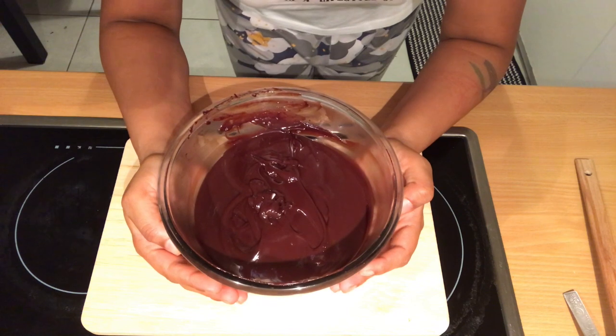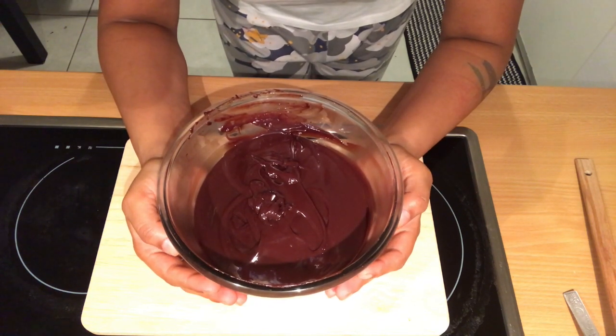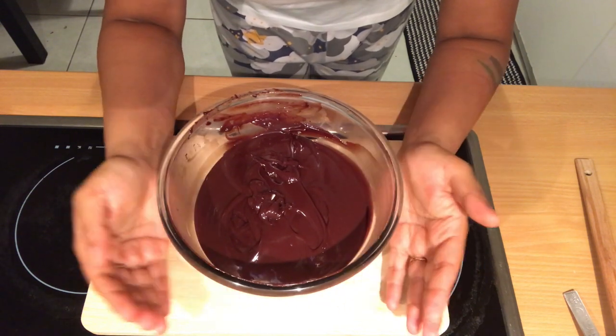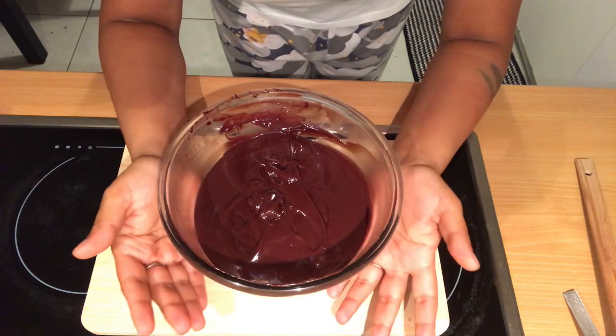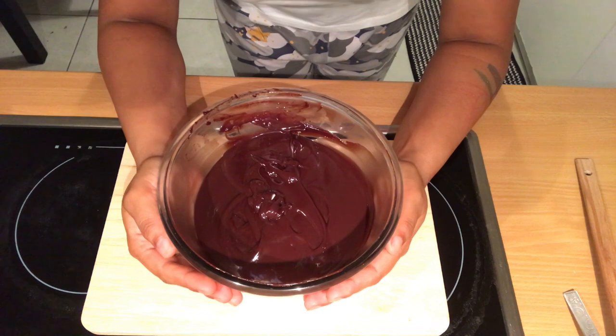You can also use it as-is for glazing your cake, or when it cools down and firms up you can use it that way too, or you can whip it. So there are three ways to use it. I'm going to use it by whipping, and I'll show you that tomorrow.